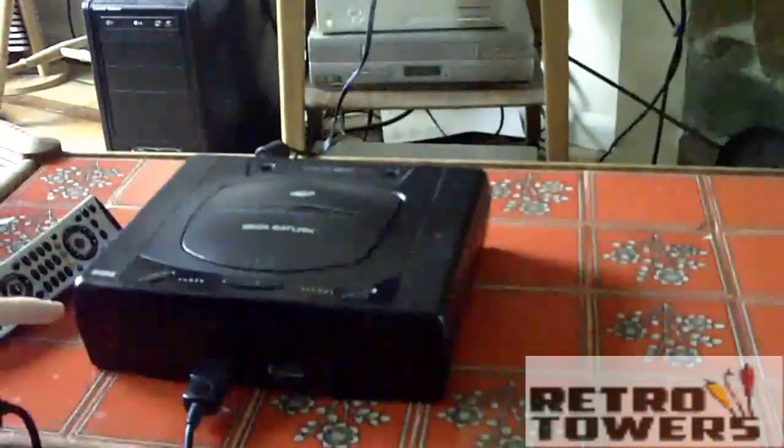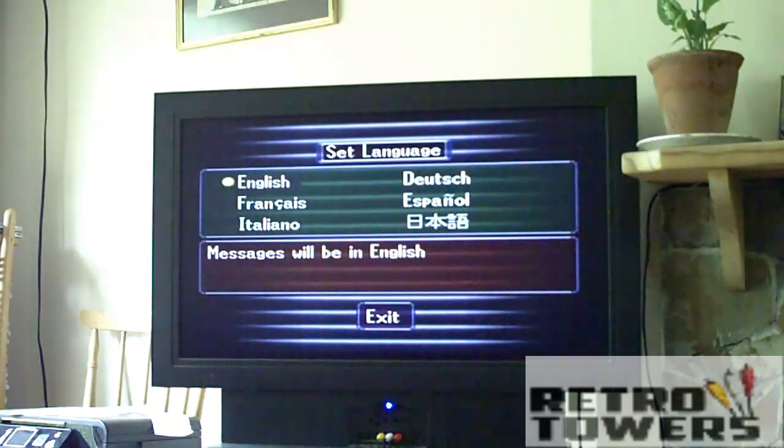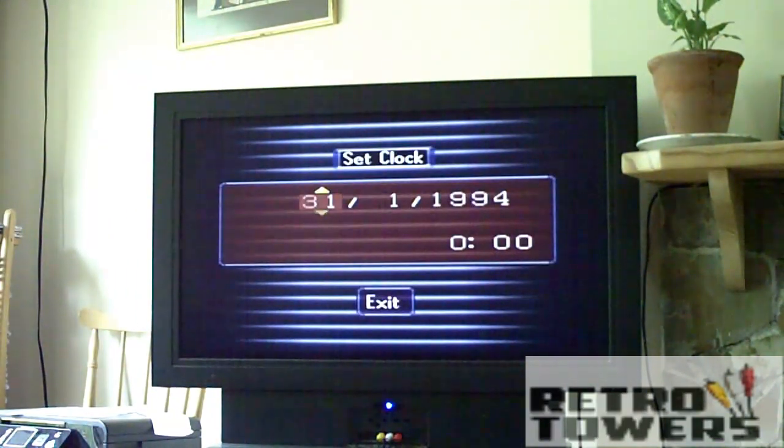We'll be showing you a demonstration of the Sega Saturn in action once we've plugged the controller. We'll be soon.